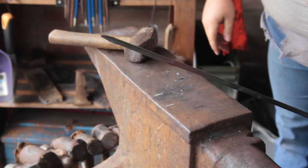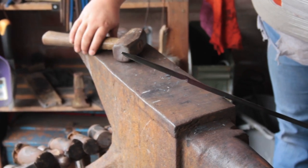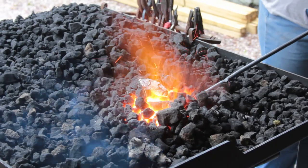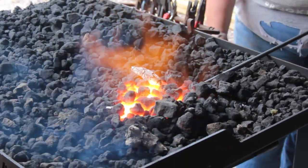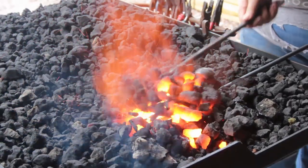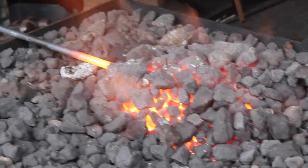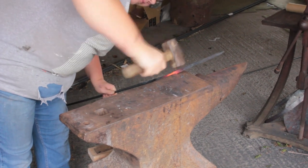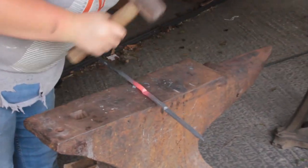Now I'm doing the same thing again for the second set down. The normal forging heat for mild steel, which is what I'm using, is a yellow heat — also around 1300 degrees Celsius.